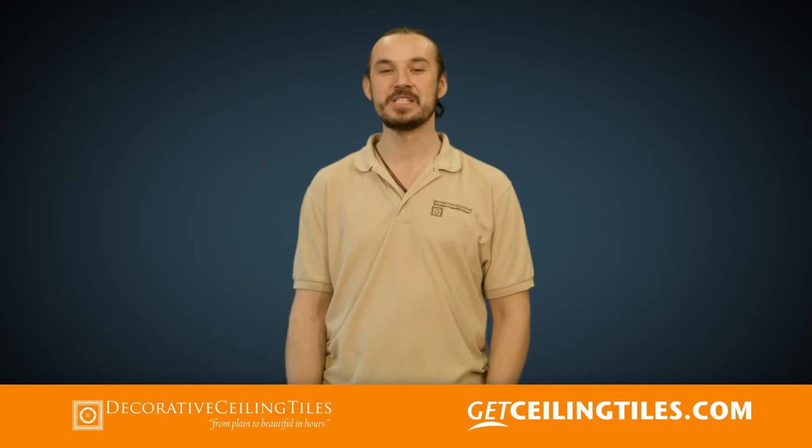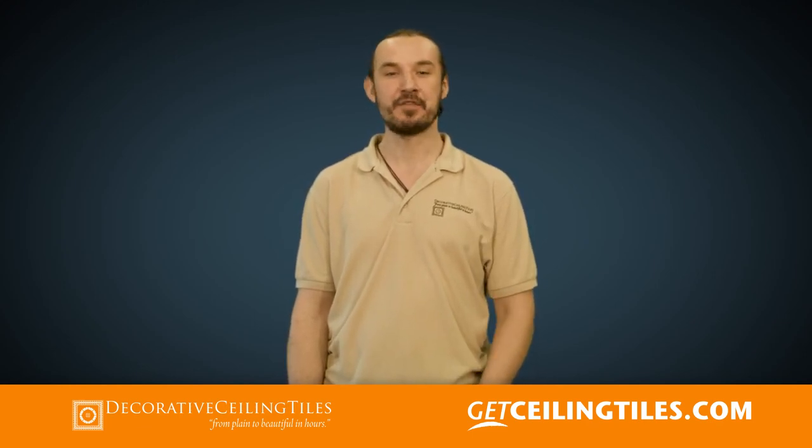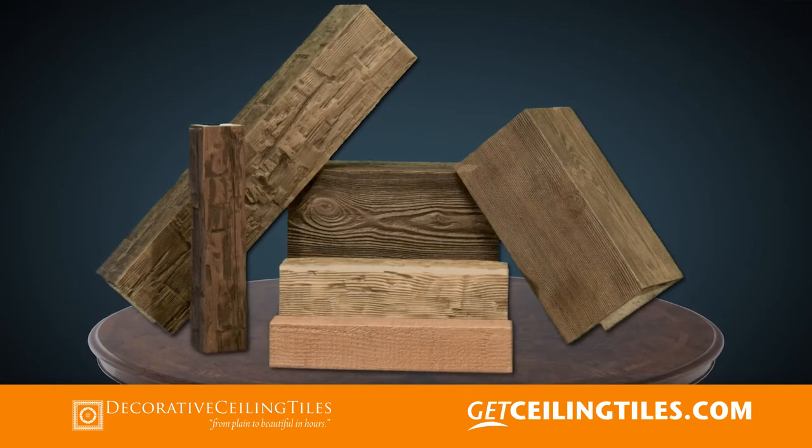Made from high-density foam, these beams are easy to install, virtually maintenance-free, and affordable, which makes them perfect for interior and exterior applications.